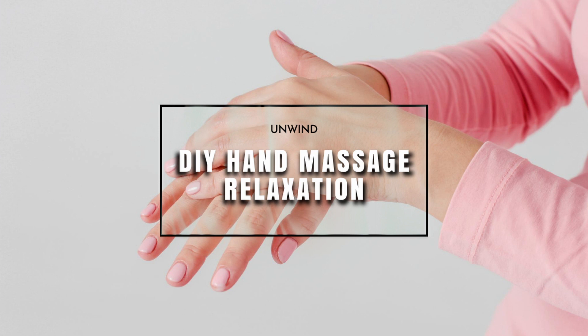Once you've worked through one hand, you can swap to the other. And you can see if it's possible to slow down the pace to enhance the relaxation benefits.